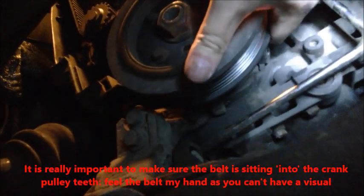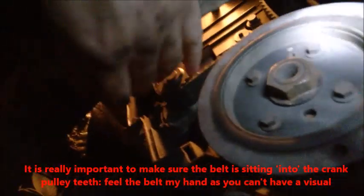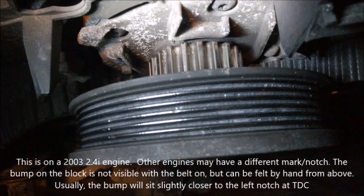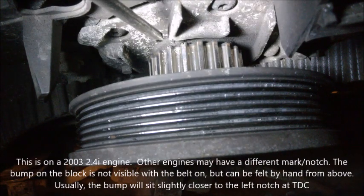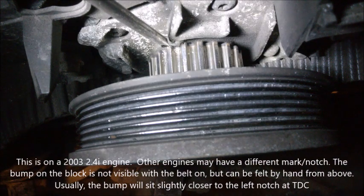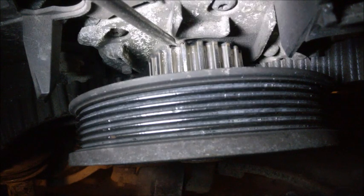Now put the belt on the upper pulleys. Double-check that the belt is seated nicely over the teeth, including the water pump pulley — make sure it's seated inside the teeth. For timing alignment, notice the notch on the crank: there is a tiny bump on the engine side, and two tiny notches on the plate. That bump must sit in between those two notches.